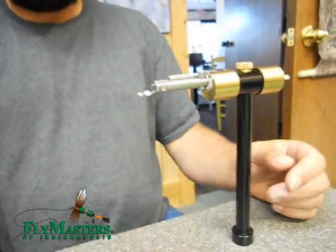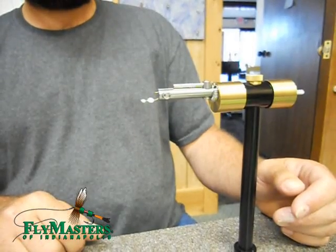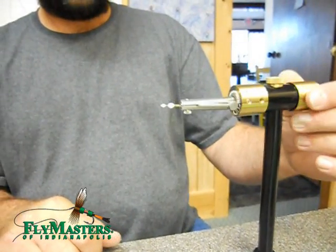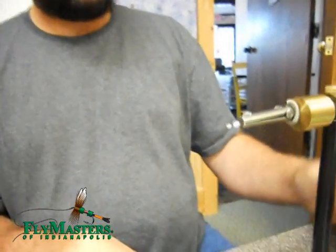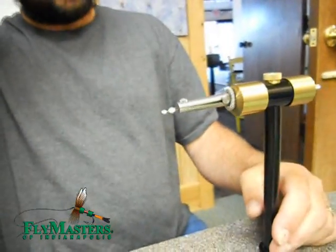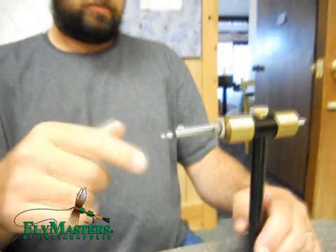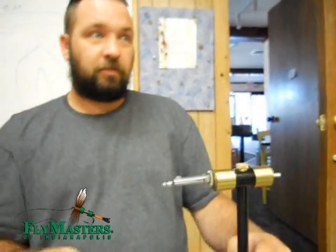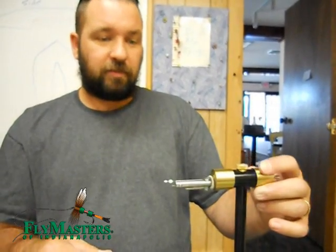And you can do the whole hook if you wanted to. Since it's foam, does it float? It'll float on the ant bodies I've done. When I leave it like this, once I put the hackle in the middle, it'll float. And most of those are tied on a 33-66, if I'm not mistaken, which is not a dry fly hook. And they float.